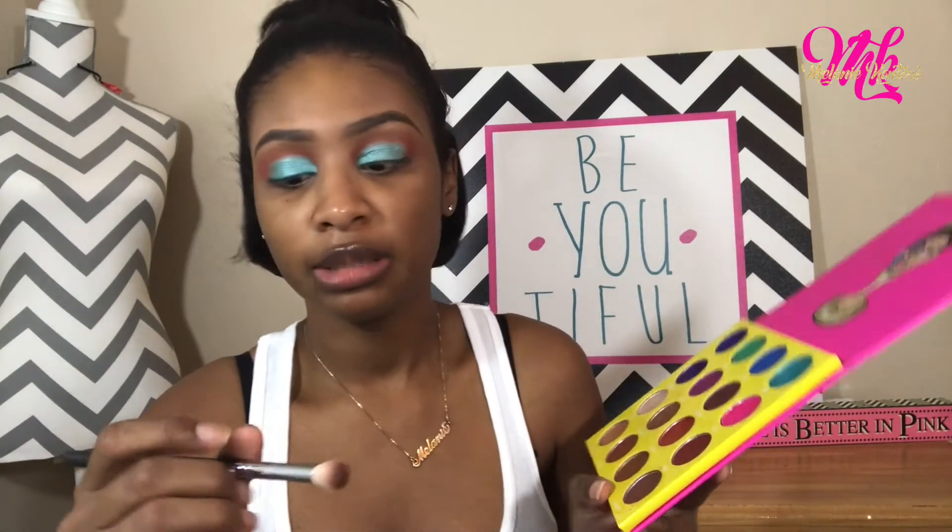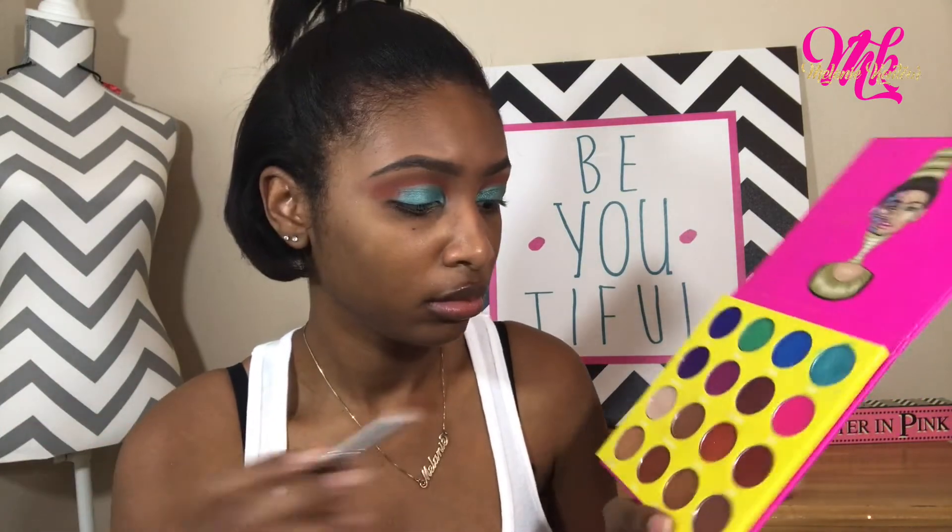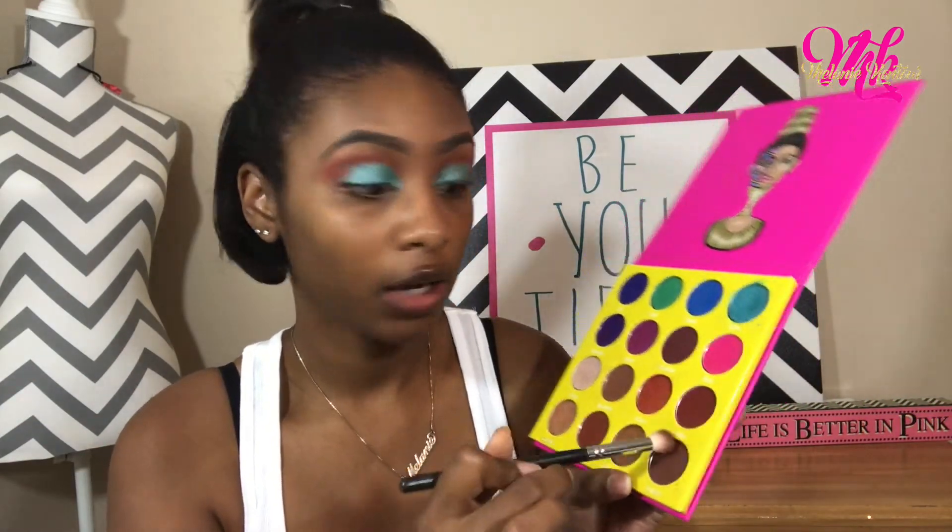Now I'm taking another blending brush — I don't know what it's called — and I'm taking this color here, Feline or whatever, putting this on the outer corner and packing it on.